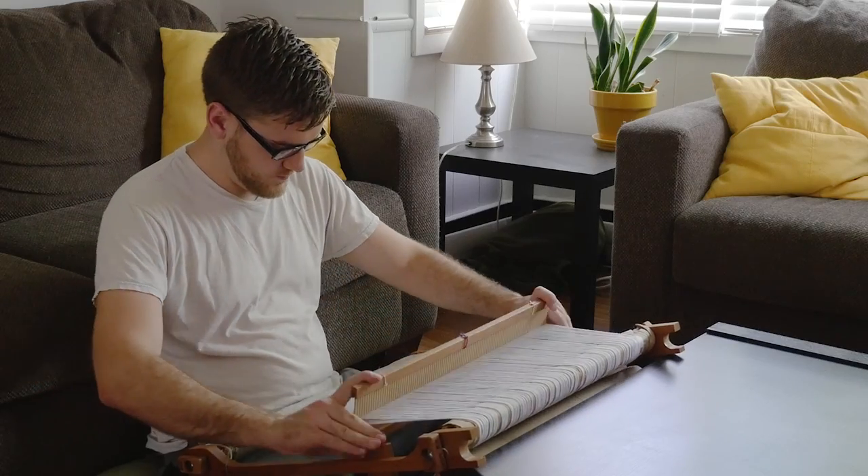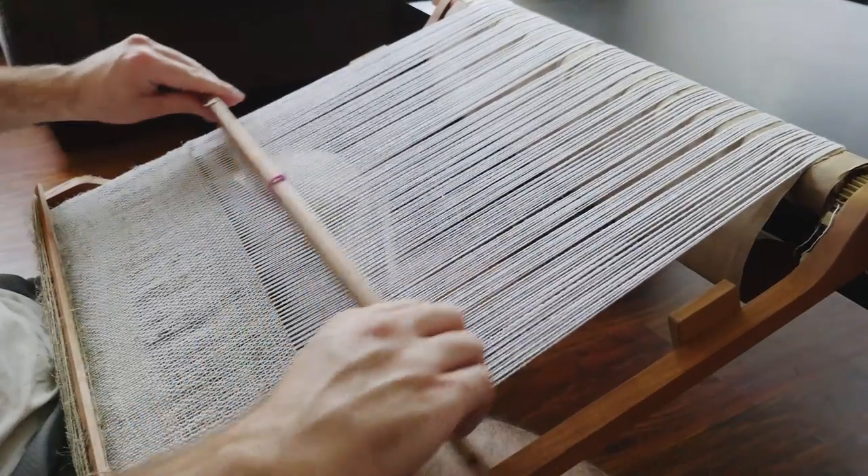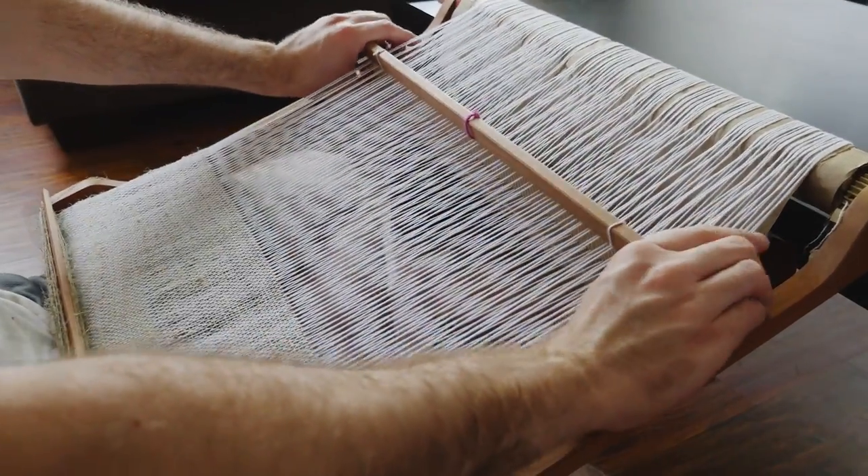All right, I'm done with the warping — except for the whole weaving part. I still have to do that. The next step was the actual weaving. The simple loom I was using allows a quick switch for the up and down positions, creating a simple weave pattern.